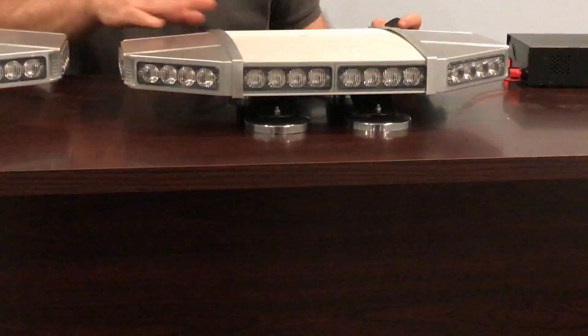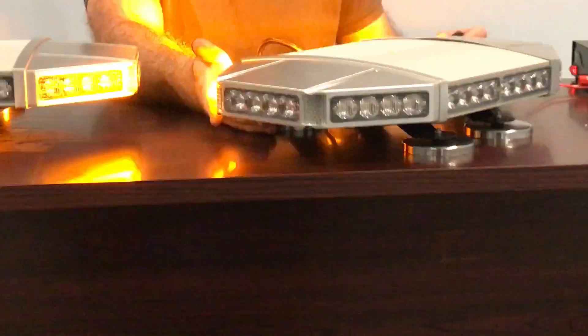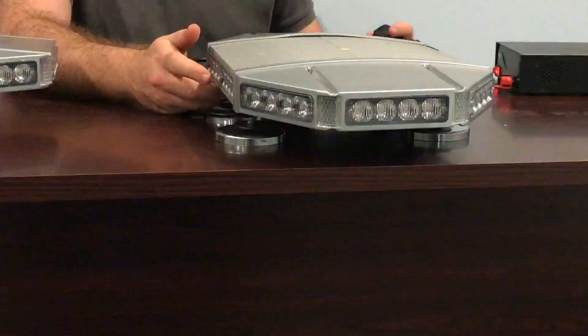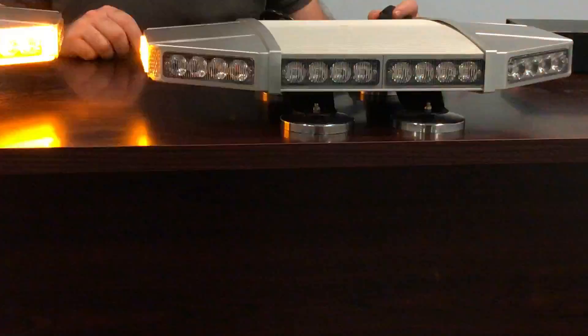I'm going to show you some of the flash patterns. This is the amber version — they're sleek and aerodynamic. When you're driving down the road they'll save you some money on gas because the wind is not hitting the end caps; it's passing by on the angled end caps. Let's scroll through some of the flash patterns — here's the head-on view, and this is the side view.